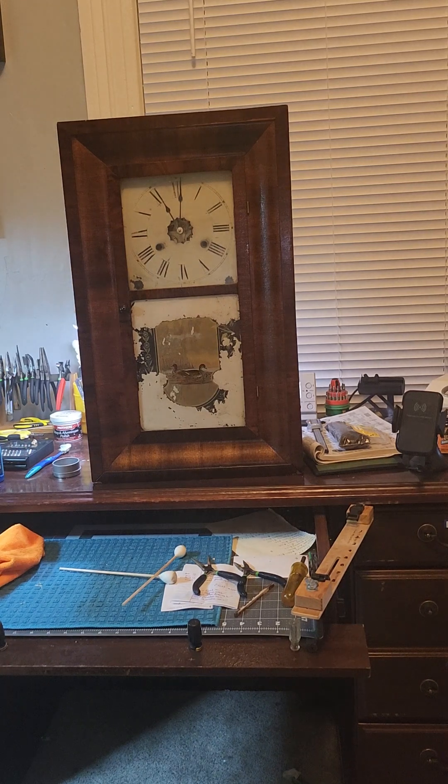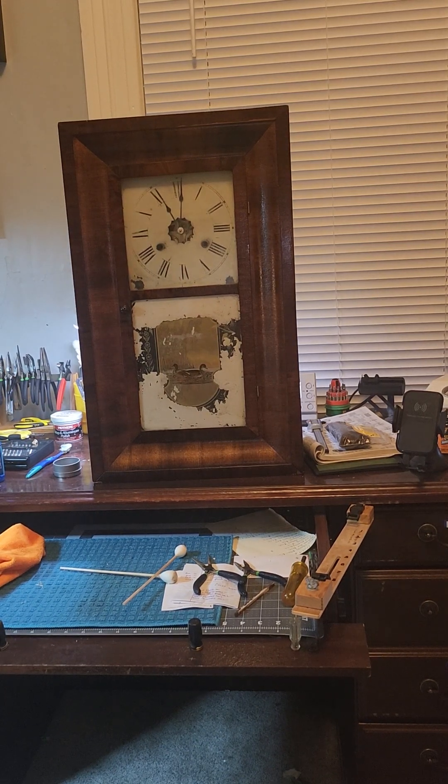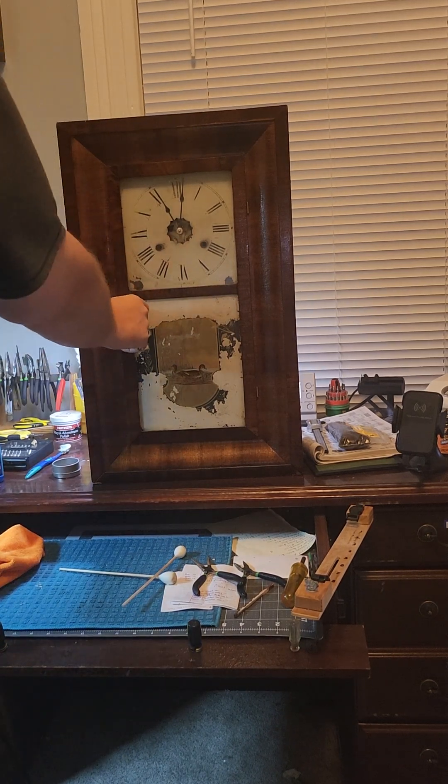And that, my friends, is a completed OG clock — restore and complete rebuild of the movement. This is a beautiful historical piece. I'm so proud to be able to have actually worked on this. It has turned out to be a great piece of history, and now that I know it's going to a museum and that I worked on it, we're going to go ahead and wind it up fully. We're going to unlock the door.